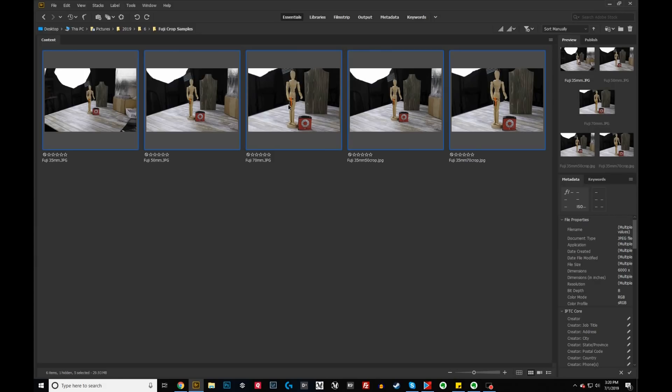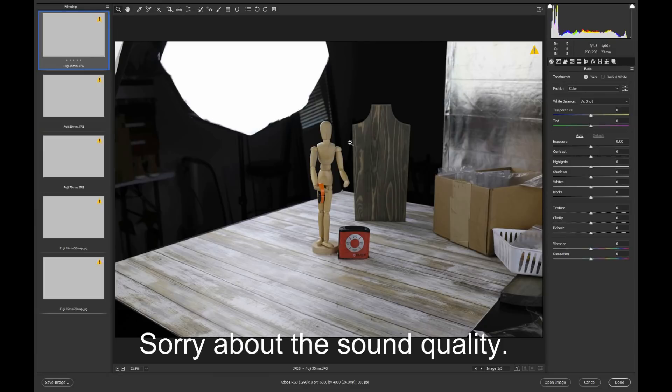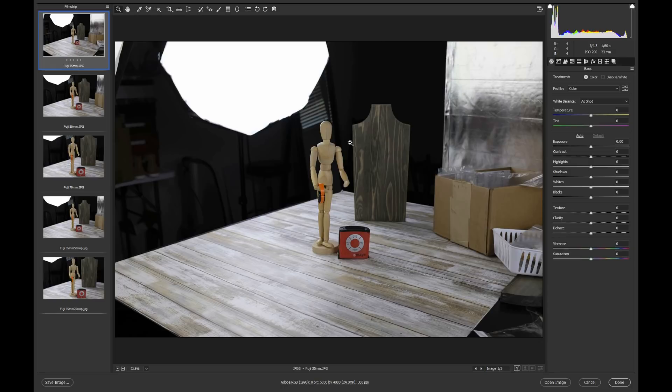What I was trying to find out was: do I ever really need to use the digital zoom? For this test we're going to look at five images. I set my camera up on a tripod, put everything in manual, and used constant lighting so all pictures would be completely identical — giving us a fair assessment of whether the digital zoom is worth using on this camera.